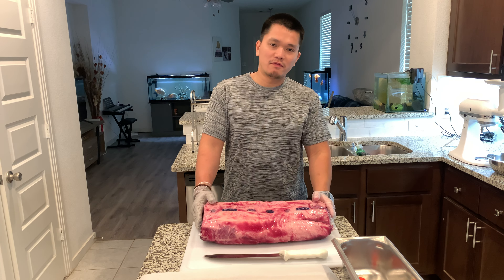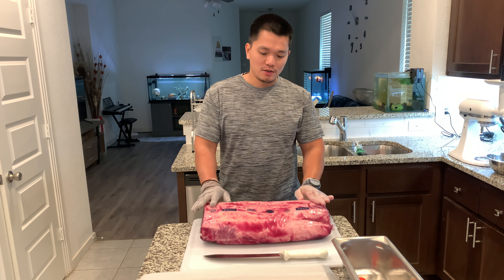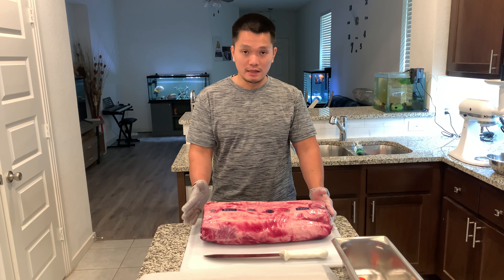Good morning everyone. My name is Frank and my YouTube channel is Food and All Wrestling. Today I'm gonna show you how I do my steak.